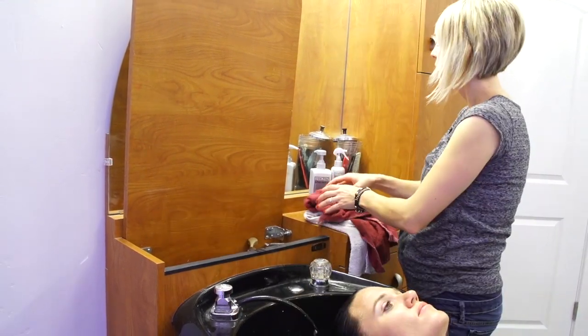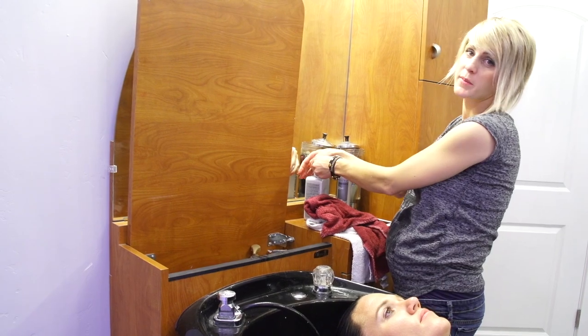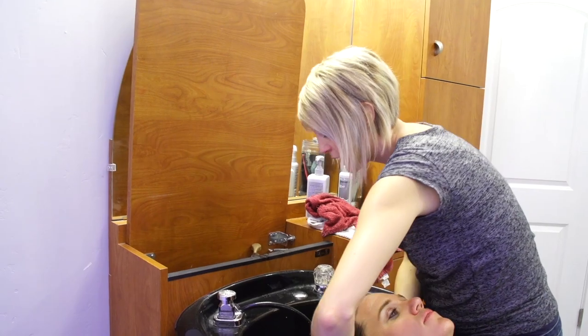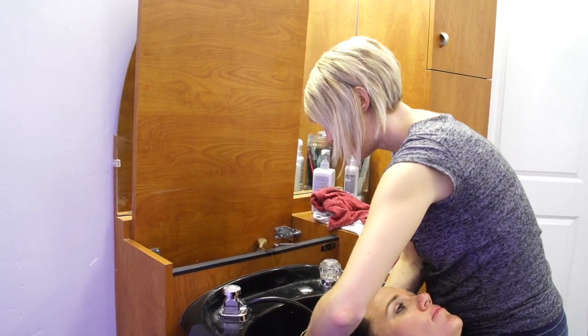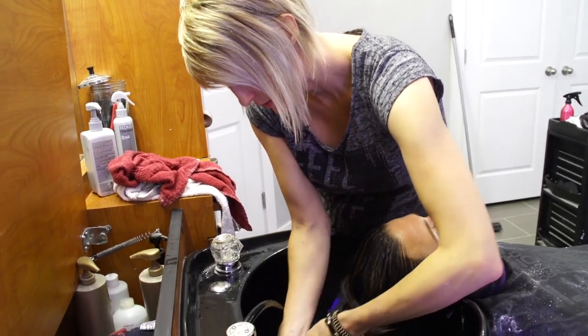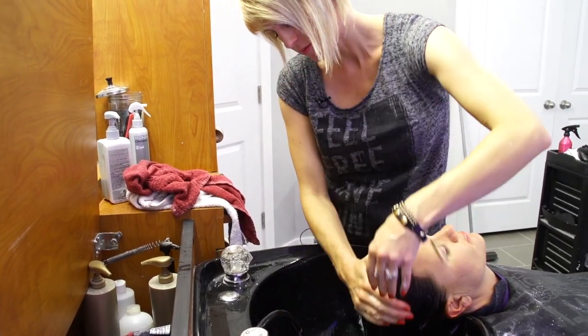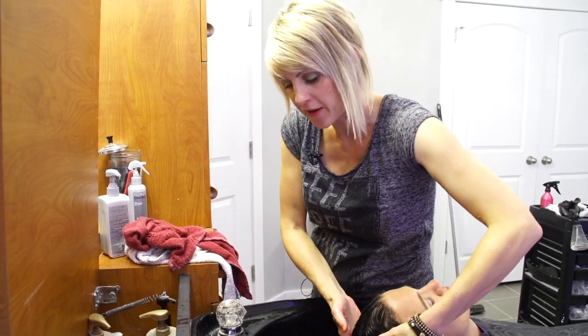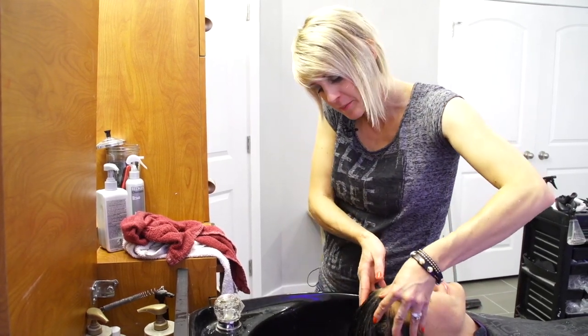Then you're going to go through and just towel dry it. It says use three pumps of this, but I'm going to use like five because she has a lot of hair. You just put it through the hair — it's like a conditioner — and you let it sit for five minutes. This is a great opportunity to give a scalp massage while you're waiting.